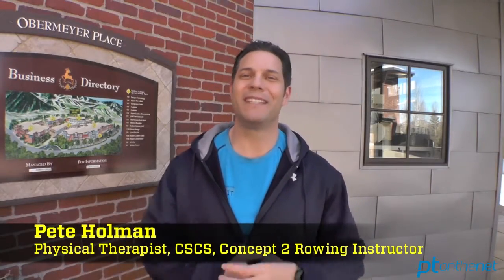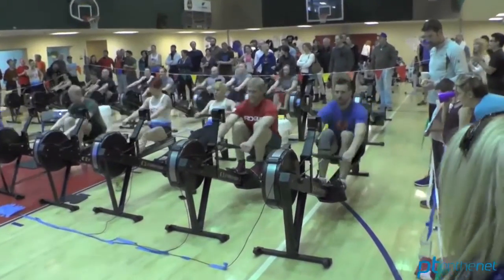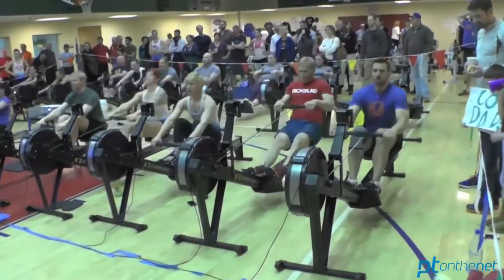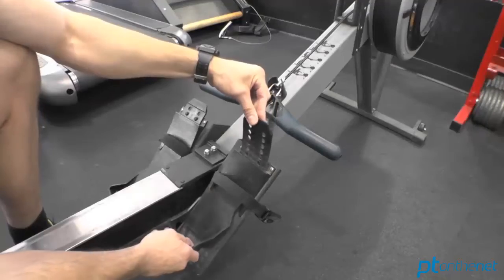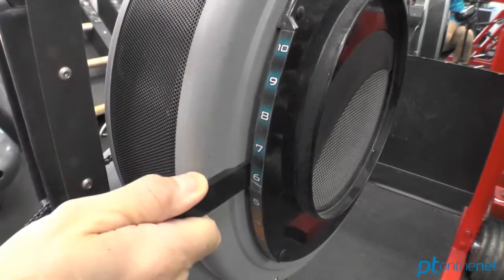Pete Holman here reporting for PT on the Net. In the last 10 years, indoor rowing has really resurfaced as a great modality to burn calories, improve health and fitness, and enhance overall athletic performance. However, there's not a lot of education out there on how to properly set up and use the indoor rower. In today's video, I'm going to take you through proper setup and use of the indoor rower, and show you the four phases of the indoor rowing stroke to help maximize performance and durability in your clients. Let's get started.